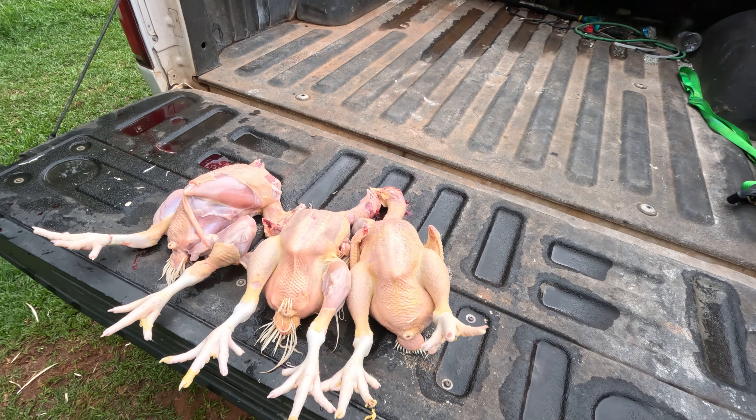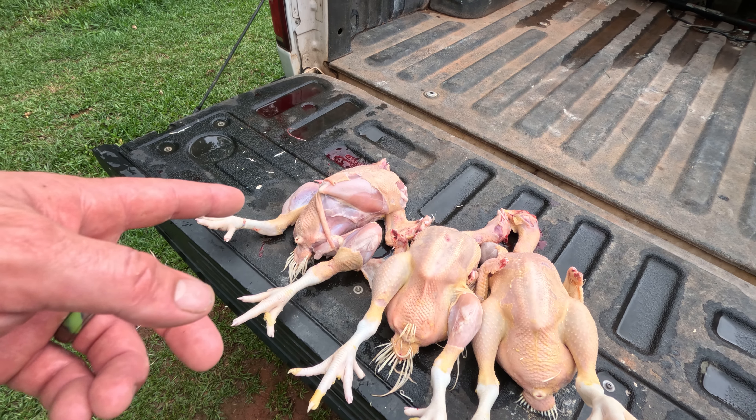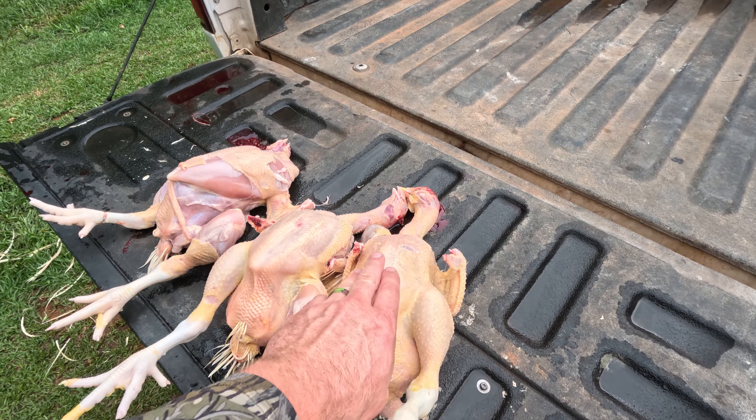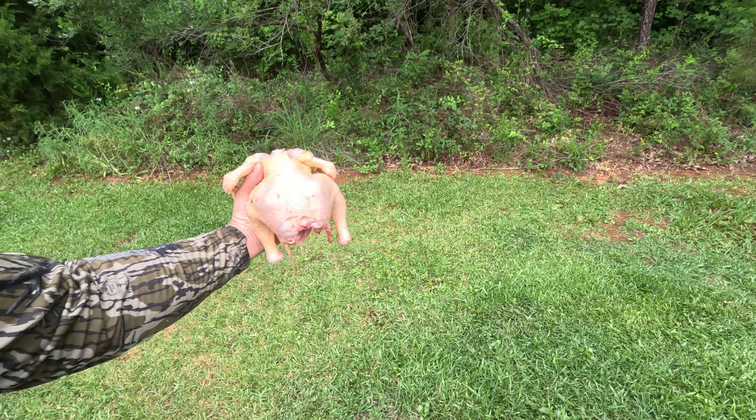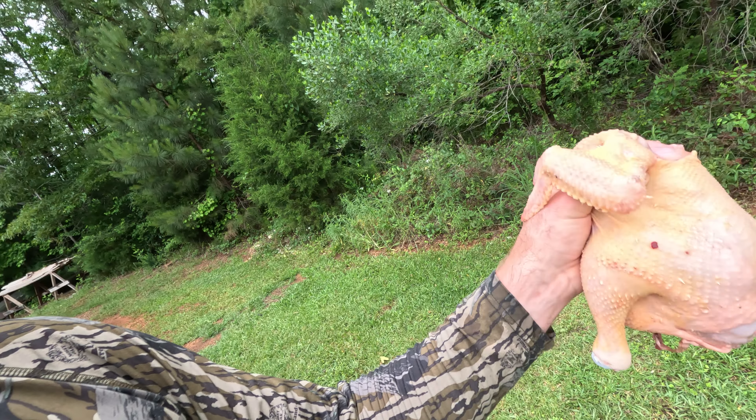I scalded this one for too long, so the skin ended up cooking slightly and tearing. But the other two turned out well. All I got to do is get the innards out and get these things chilled down. That is one finished chicken all the way through — I need to get a little better on the timing for the scalding so it'll end up a little prettier on the outside. I've got 19 more of these to do.